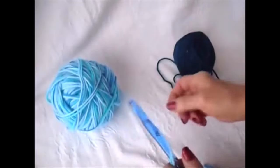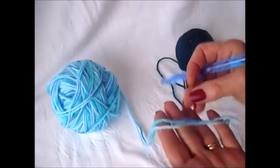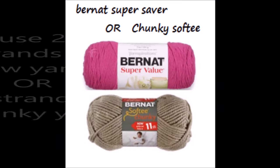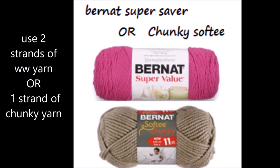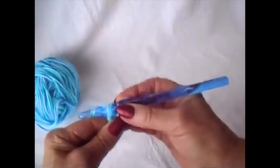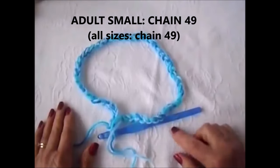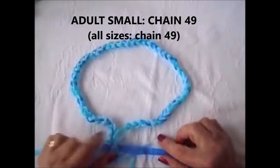To make this sweater you can use any size yarn and any size hook. If you follow my videos you know that I do like working with a large hook, like a 9mm. I'm going to get started and make this in adult small. I'm going to chain 49. Okay, I chained 49.